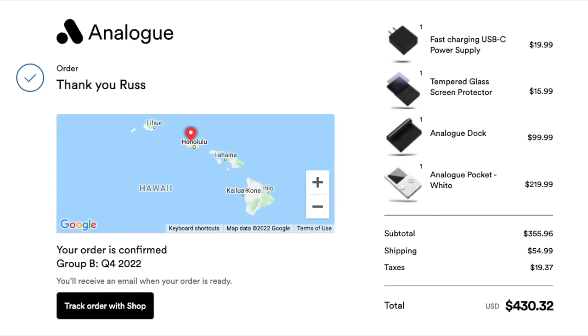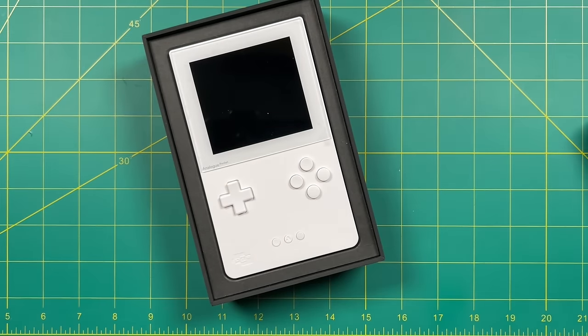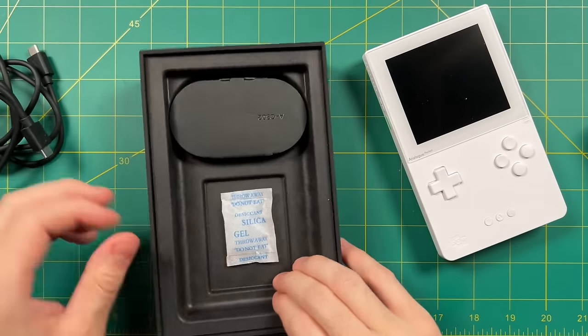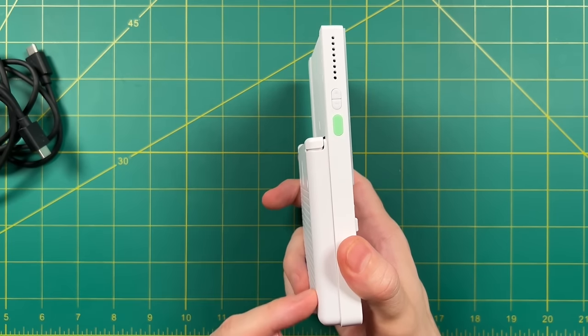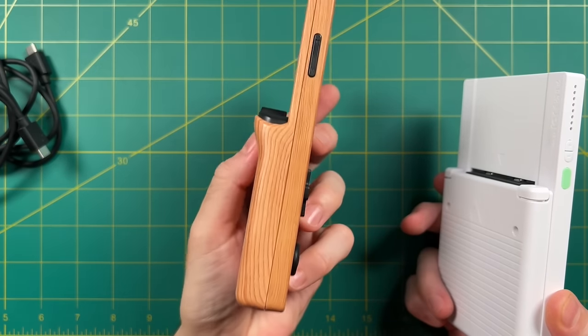As somebody who spends a lot of time in the handheld emulation community, this seems like a very high price to only play about three systems. I completely understand the difference between FPGA and software emulation, but one of the most important things for this review is whether that price difference is actually warranted. Regardless, the unboxing experience does feel premium — nice packaging, comes with just a USB-C cable, but the presentation is impressive. First impressions: this thing is very balanced and hefty feeling. The back is completely straight, but the sides have enough roundedness to make it comfortable to hold.